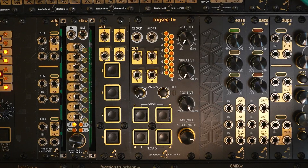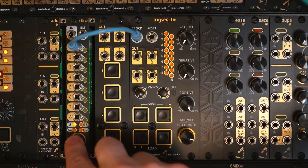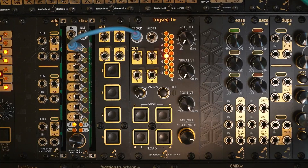Once you release the channel button, the LED display will switch back to show the current master step progression. TrigSec1 requires an external clock source, and in this patch we're going to send it a trigger from the CLK module. Here we can see the master step position progressing through all 16 steps.